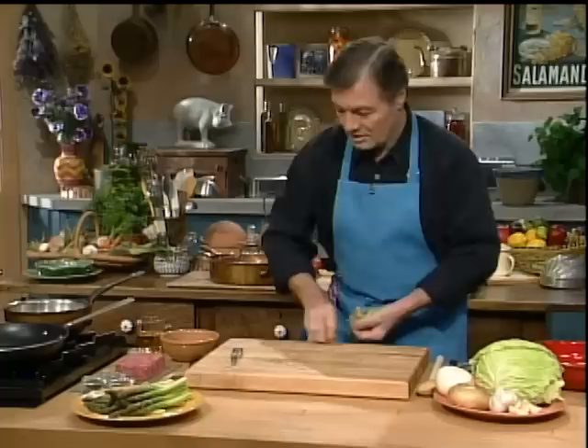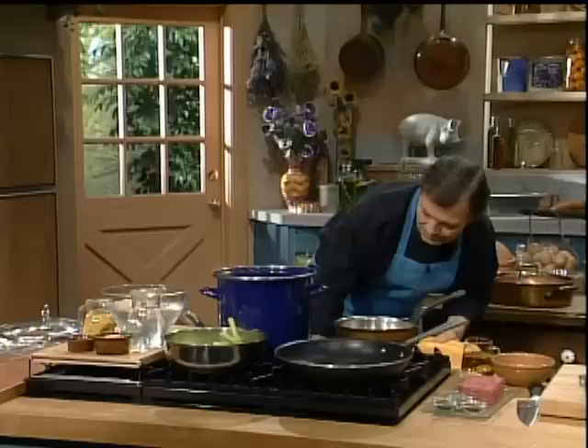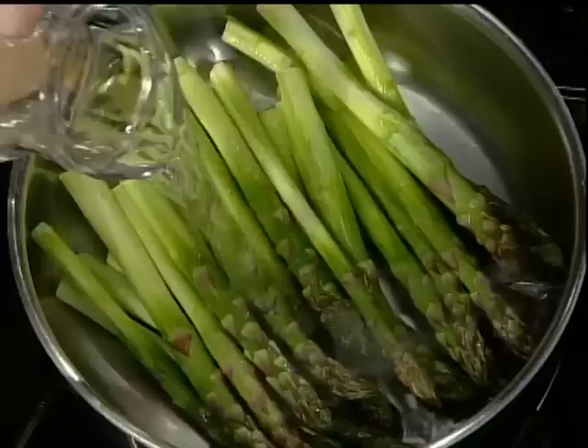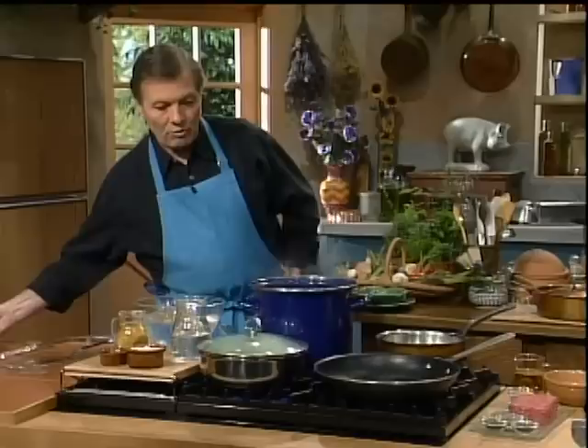Now I have my asparagus and I want to put them directly into a skillet. Put my heat on, with a little bit of water in there, maybe a dash of salt, and a lid. That's it. This has to cook for about four to five minutes. While this is cooking, I'm going to show you how to do the cabbage.